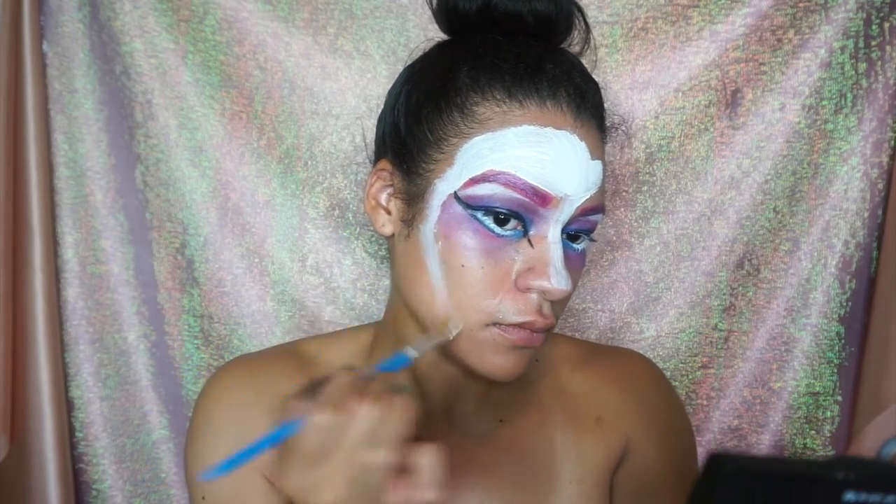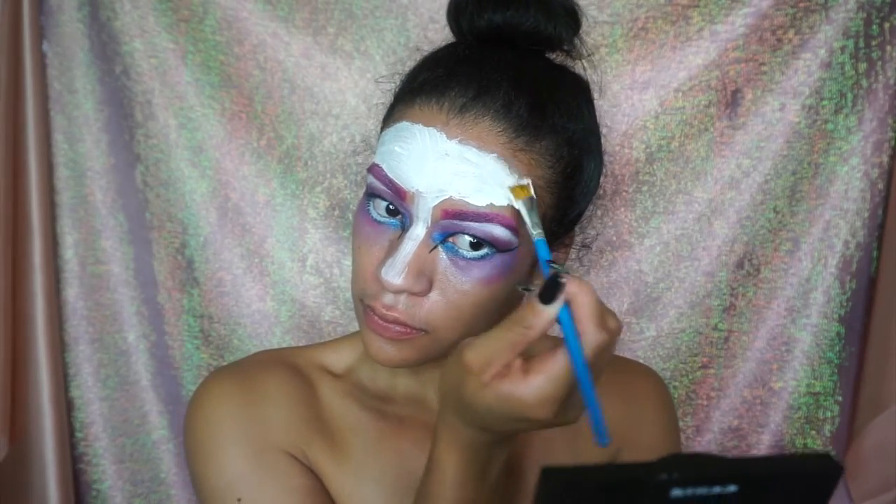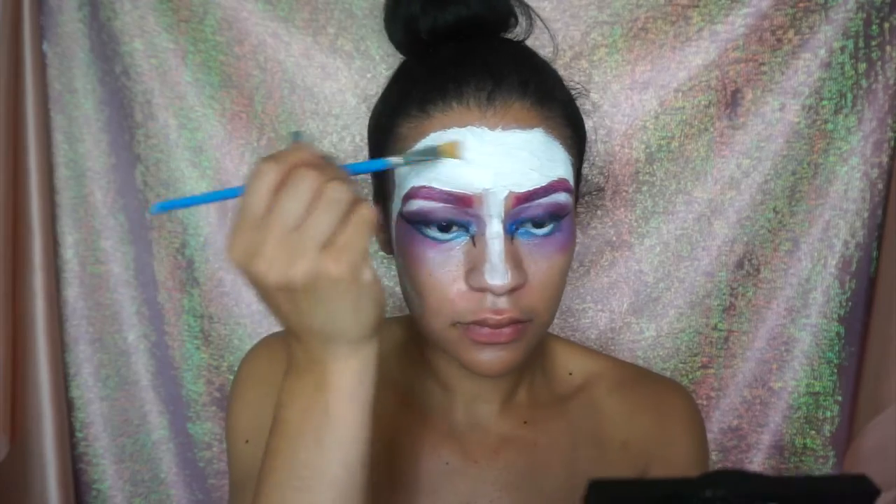We're just going to go in and fill our whole face with white paint. This was totally not necessary because you'll see me take a majority of this off later in the video.